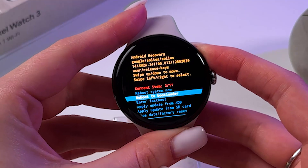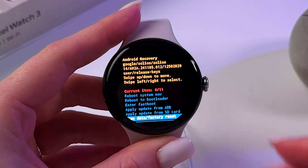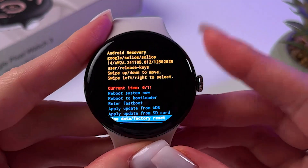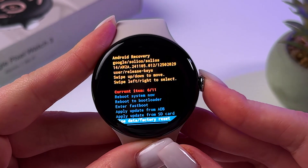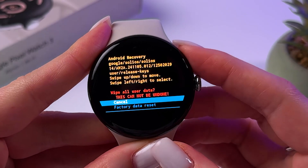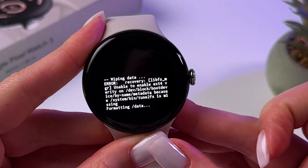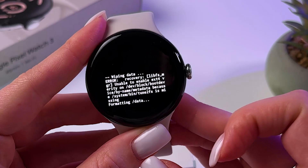Here you need to scroll through the list to select the last option: 'Wipe data and factory reset.' Use the side button to navigate and confirm by pressing the crown button. Then select 'Factory data reset.' Now it is wiping all of the watch data, so just wait.